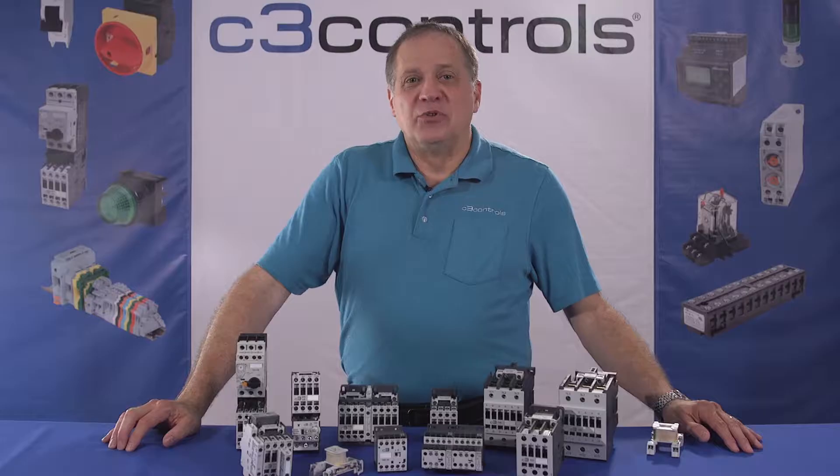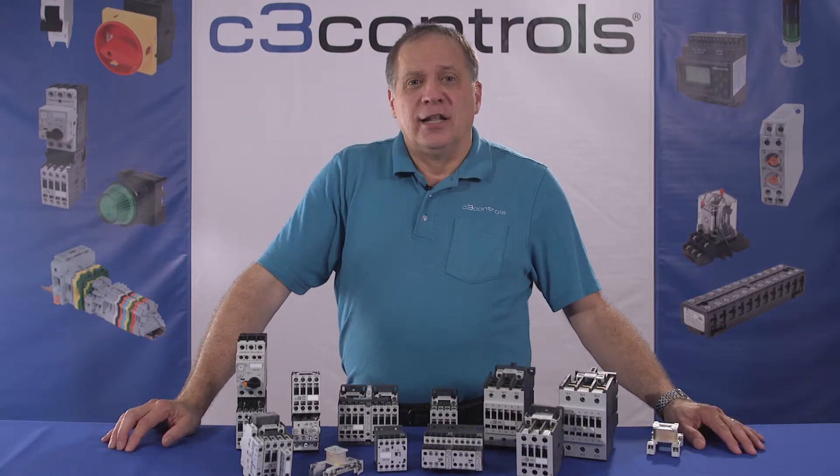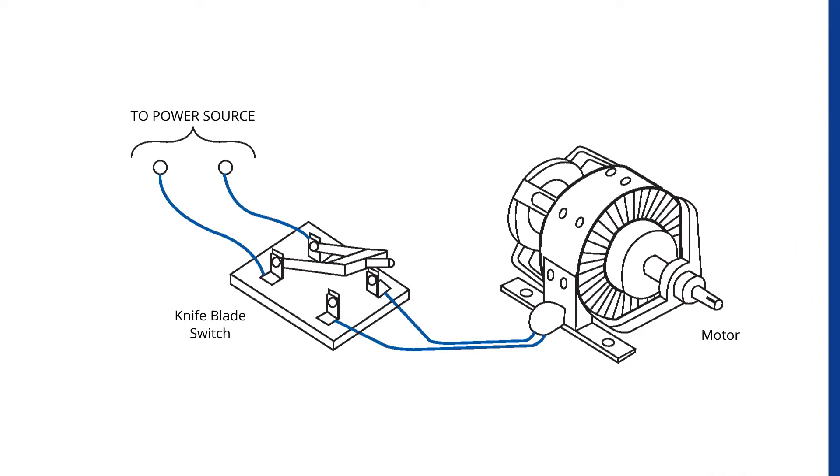The knife blade switch was used earlier in the late 1800s. It was probably the first ever contactor used to start or stop electric motors. The switch consisted of a metal strip which would drop onto a contact, and it had a lever for pulling the switch down or pushing it back up.